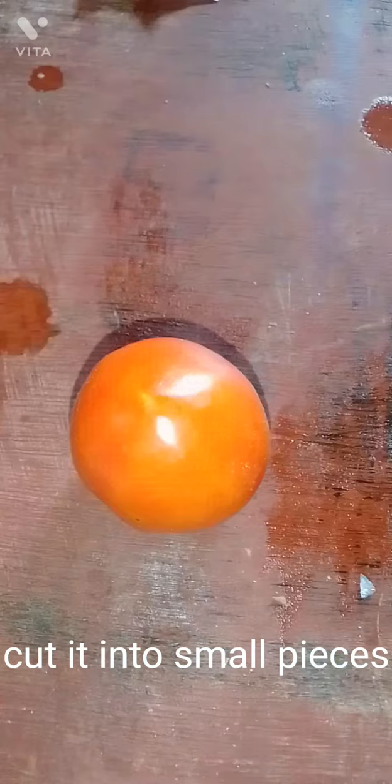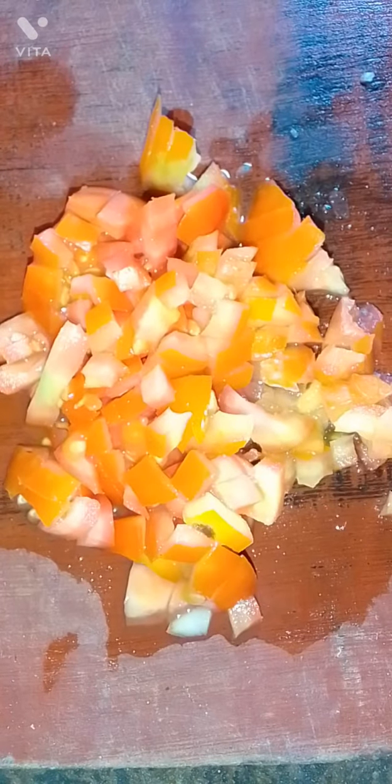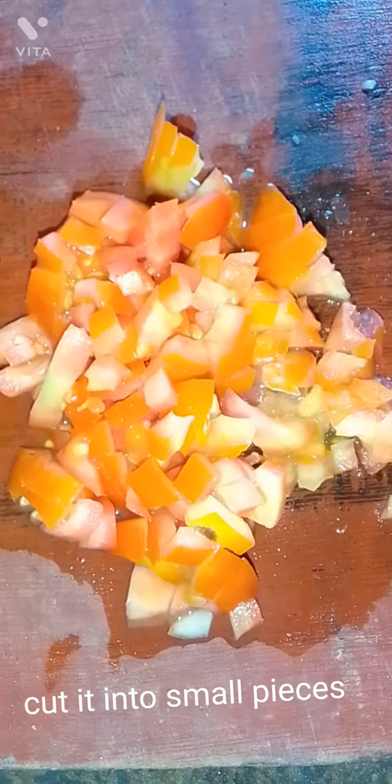Cut the onion into small pieces. Take one tomato and cut it into small pieces as well.